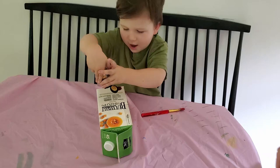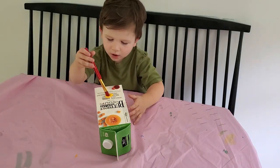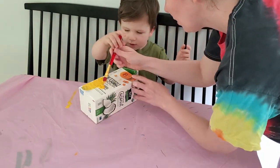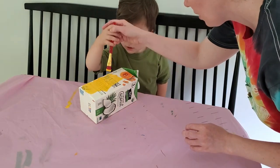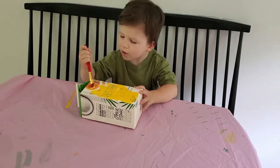The first thing I did was save an old carton — this one was a coconut milk carton. Then I let little man go to town painting it. You can see how well our first attempt worked out — he ended up painting the table instead of the carton — but that's okay, this is about learning! I showed him that the goal was to coat the carton in yellow paint.